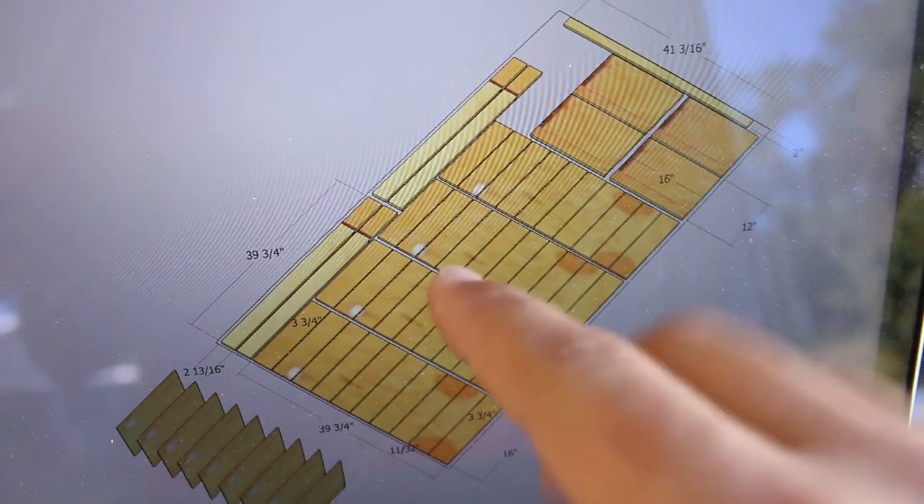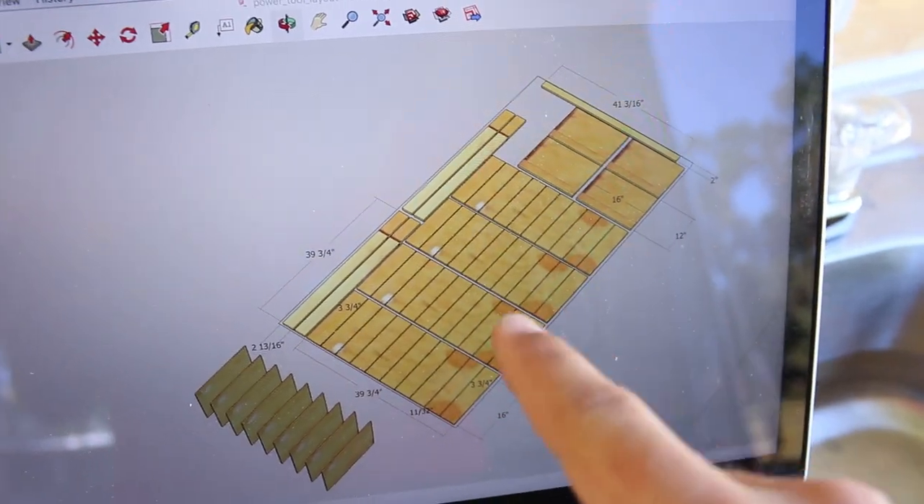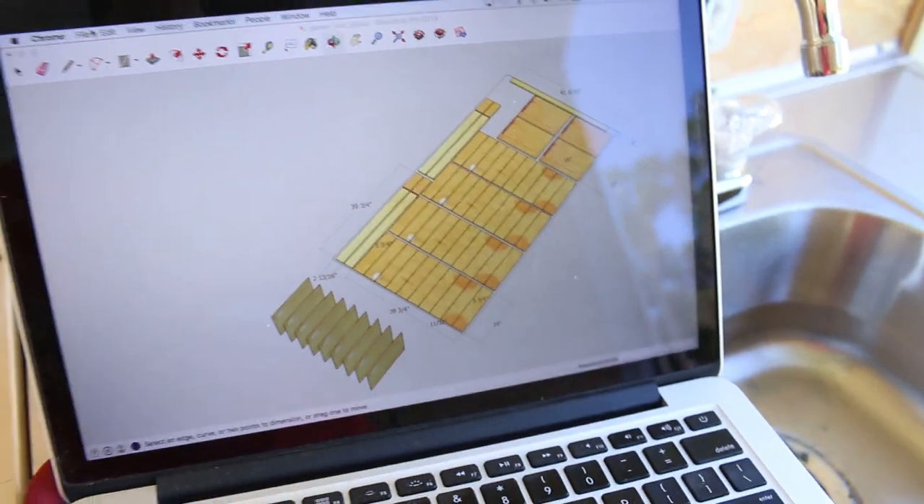I've laid it out so that I can get both sides done with one sheet of plywood, so if I stick to this I can save myself some money. Which is perfect because I have one sheet left.